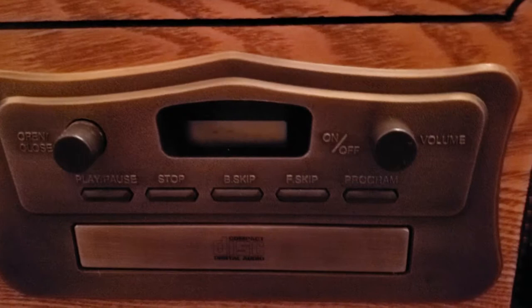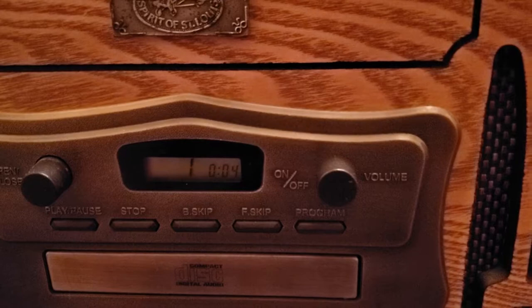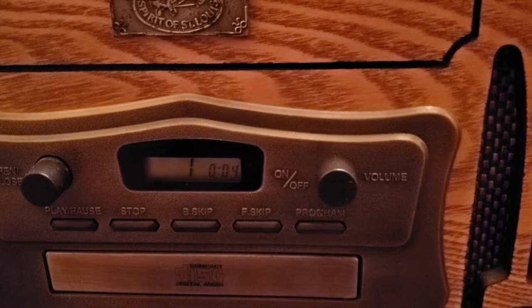And moving along to the CD down here. Let's hit play. There you have it guys. This is a nice little unit here. Everything functions and operates as it should. Thank you.